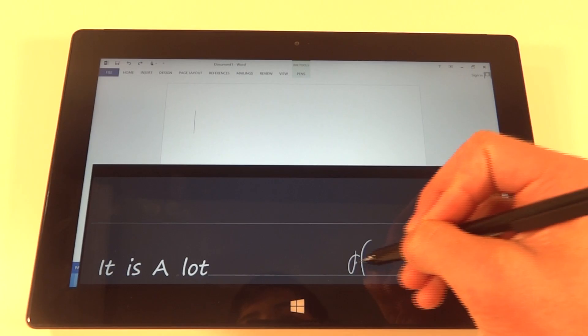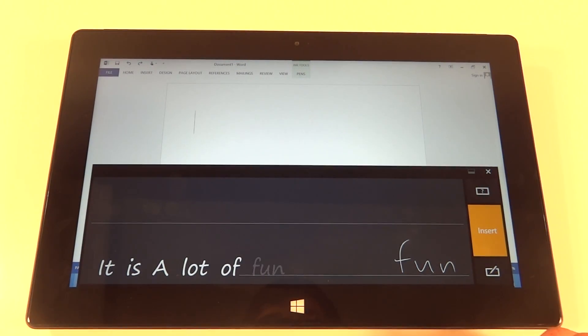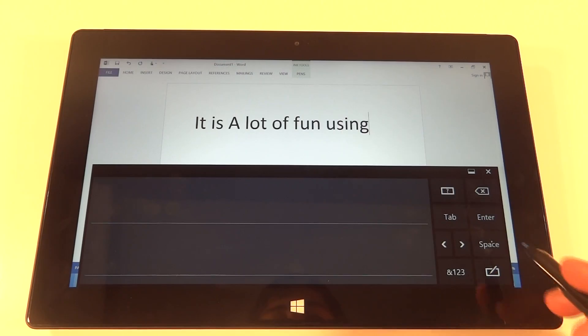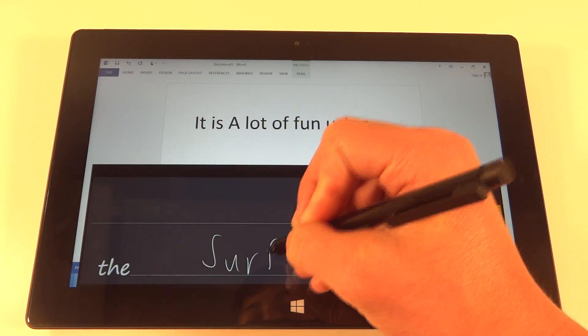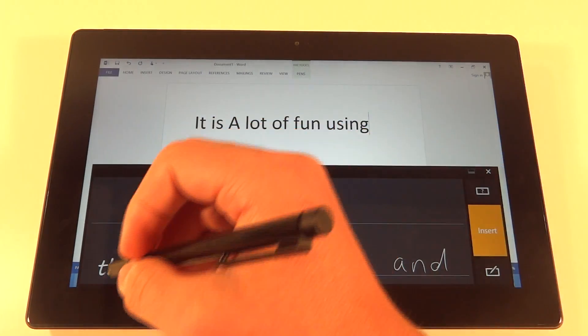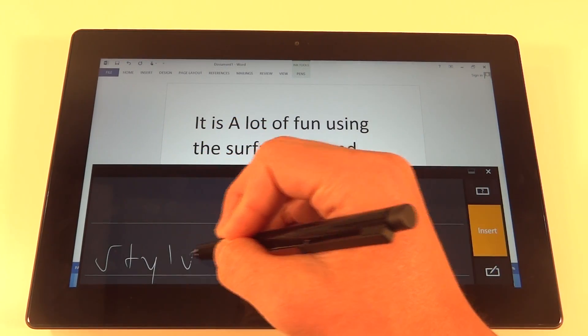The Surface Pro actually identifies what you're writing and translates that into written text. This is very helpful if you're much faster actually writing than you are typing, like me. This could definitely be helpful if you're just simply writing notes — definitely not if you're actually writing a paper, as you'd want to use the type cover for something like that. But for simple note taking this is very efficient as you don't actually have to type everything in. You can just write it and it pretty much translates everything you're trying to write down.